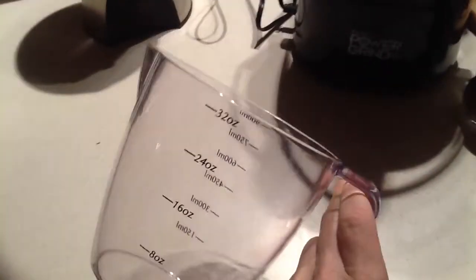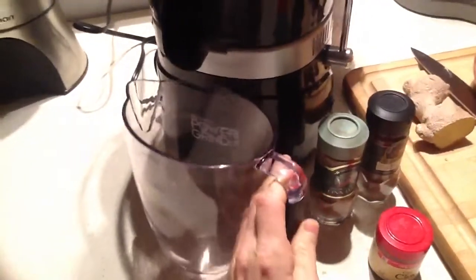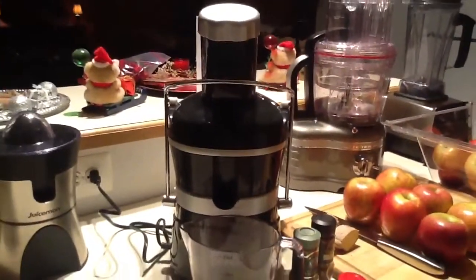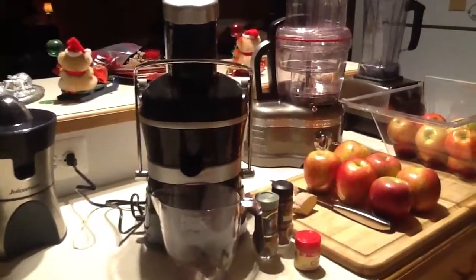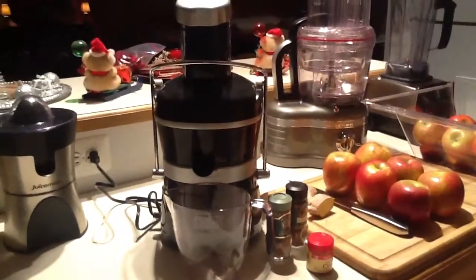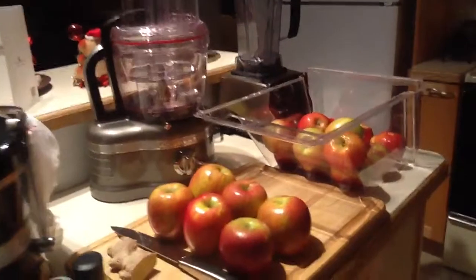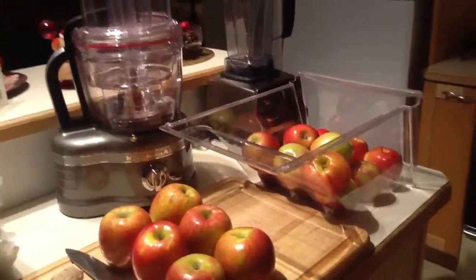We start off with 32 ounces, and then I put it into a glass jar, and then we do the next 32 ounces. Because this can get pretty labor intensive, when I do this I usually like to make 64 ounces, because there's a lot to do and it kind of gets messy, so when I do it, I do a lot.